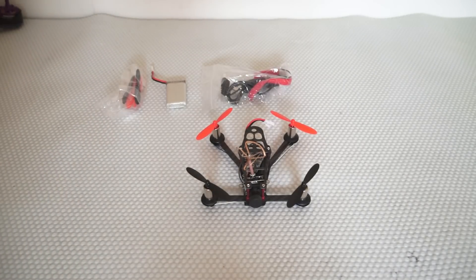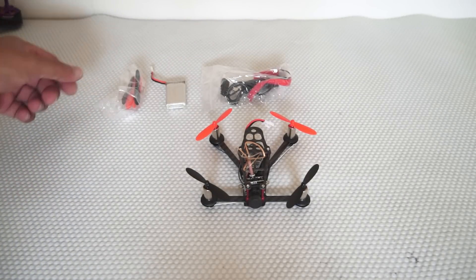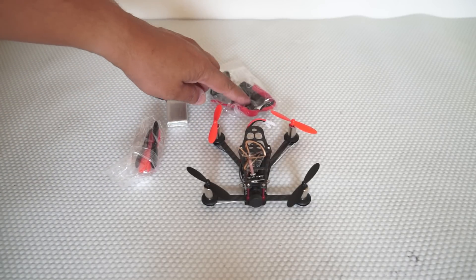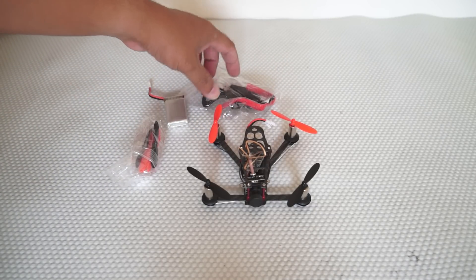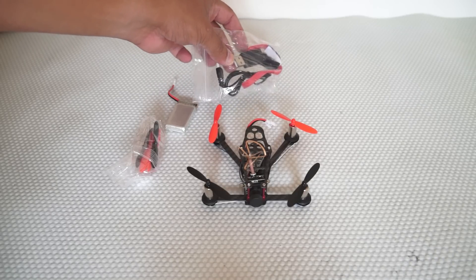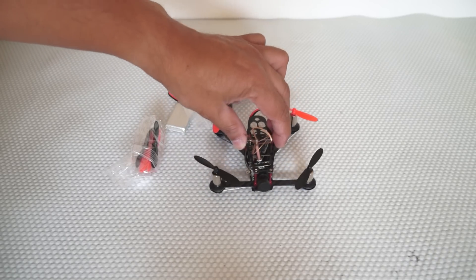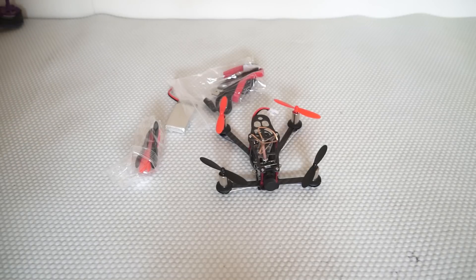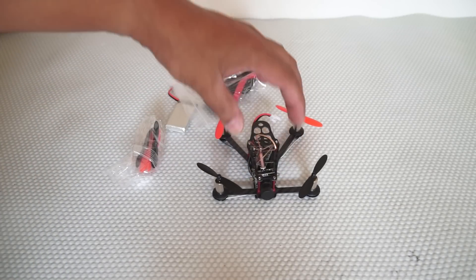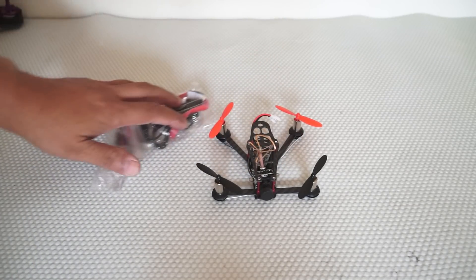Here is the Eachine EX100 right outside the box. When it comes to unboxing, I got the spare propellers, one battery, some velcro sticky tape, one USB charger, and of course the EX100 Eachine BNF for FrSky with FPV system and everything installed on the quadcopter.